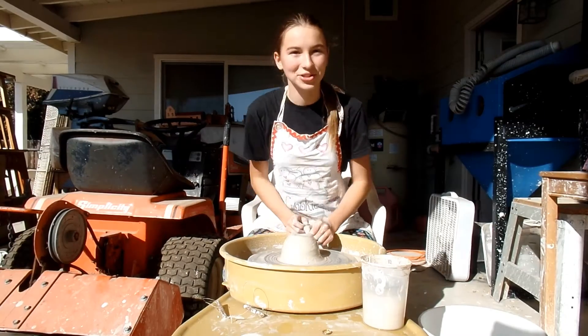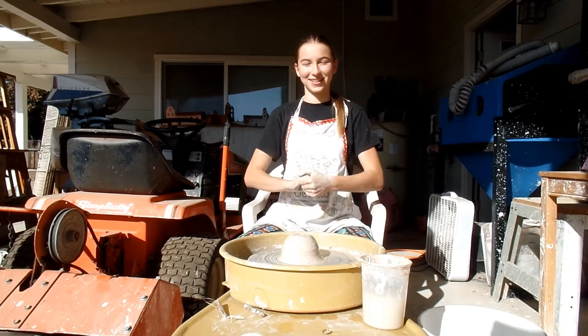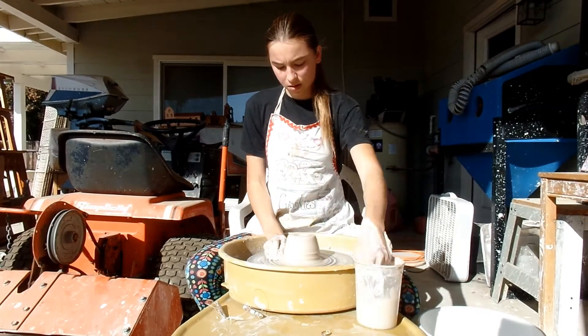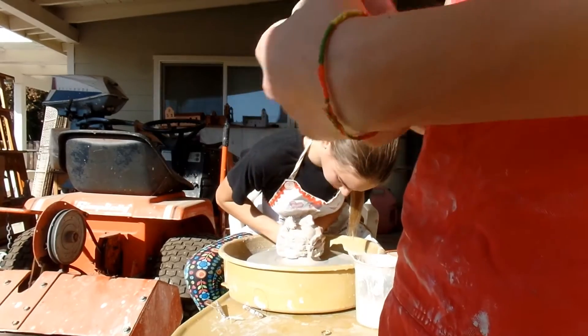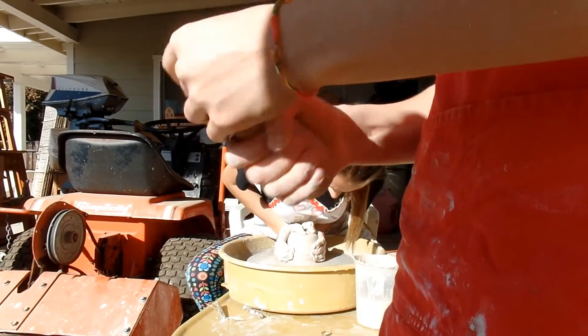So today, I'm going to be throwing a pitcher — not a picture, a pitcher. And we're going to pull the handle for it. Right now I'm going to start pulling the handle, which involves a lump of clay and a lot of water. And patience.